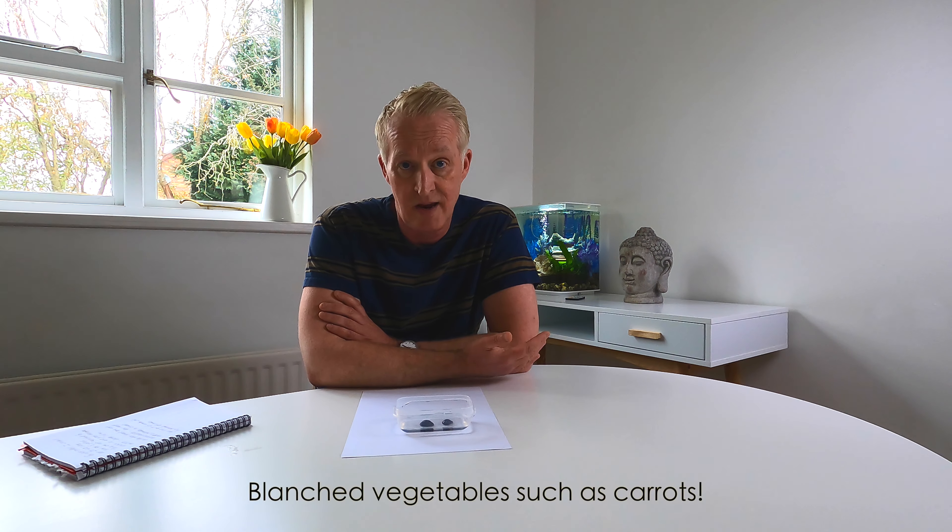For a 30-litre BiOrb, you should only be looking at one or two snails really. I wouldn't go beyond that. You need to make sure there's enough food for them, unless you're going to start feeding them separately — which I would suggest you don't want to do. You just want them to keep on top of the algae that grows in your aquarium, and one or two should just do that.